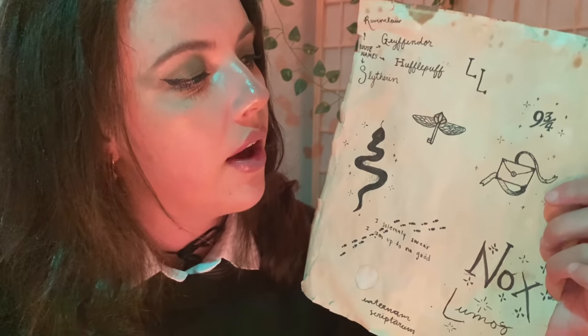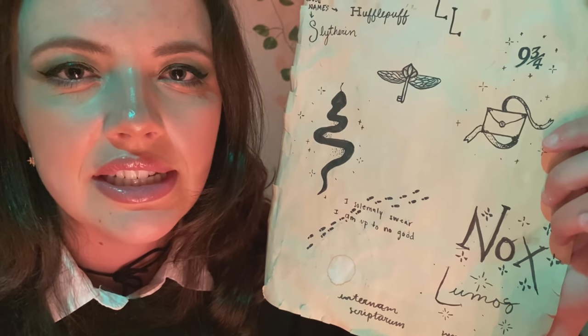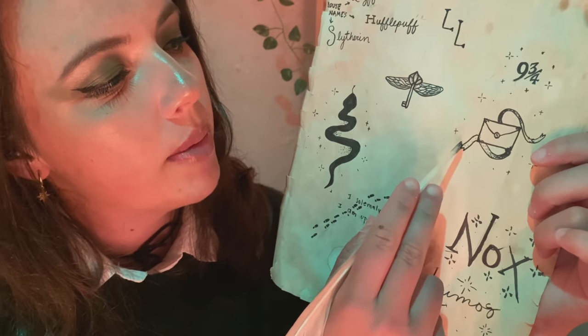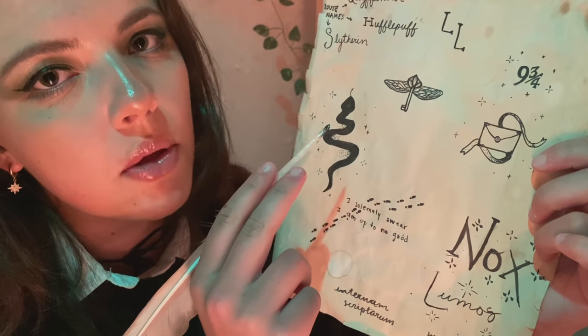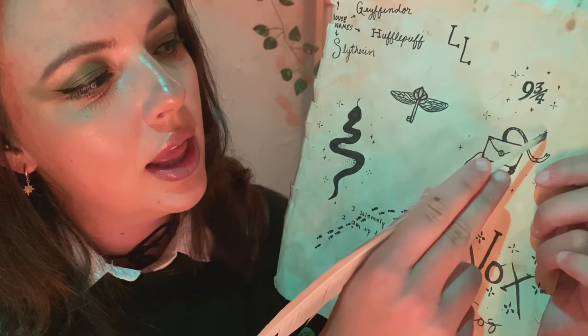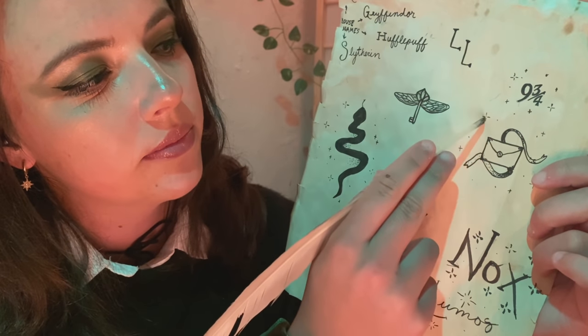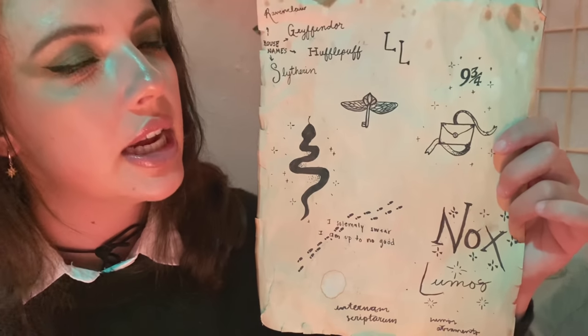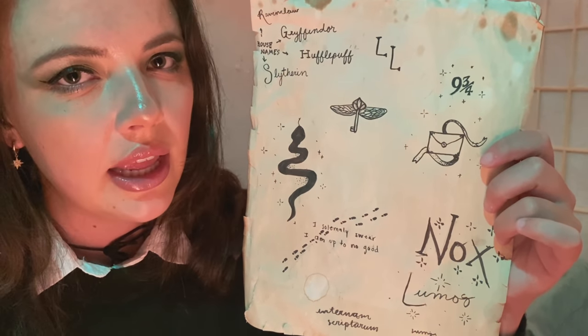We also have a Hogwarts letter — very cute and tiny and sentimental. Add little ribbons. I've also had people request their owl in the background, which I can do of course. Have a look at those. If you see any you would like.